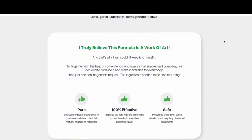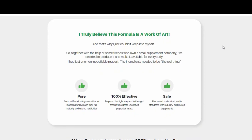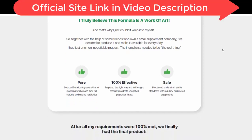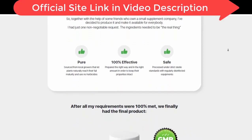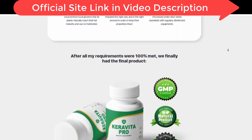That's when my cousin, who is a dermatologist, recommended me to use Karavita Pro. She told me it was one of the best products to fight fungus on the feet, remove all stink, and renew the nails to be normal again. She also told me that Karavita Pro has no side effects, as its formula is 100% organic and approved by the FDA.